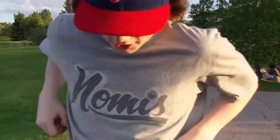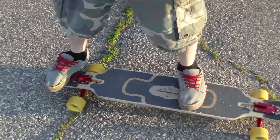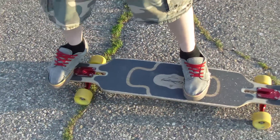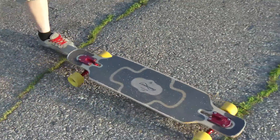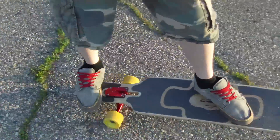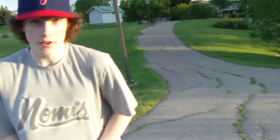The next way is to shove it off. I go fakey. So if you're going towards the curb, right before your front wheels go off, just shove it. If you don't know how to shove it, you can check out our other video.